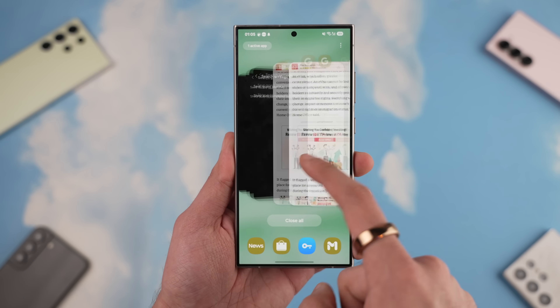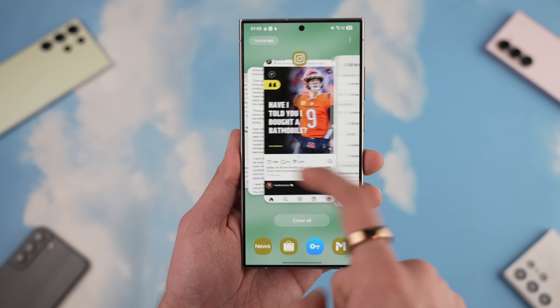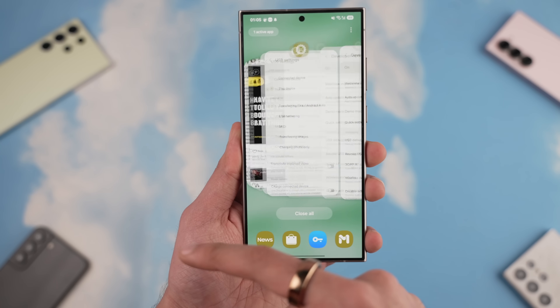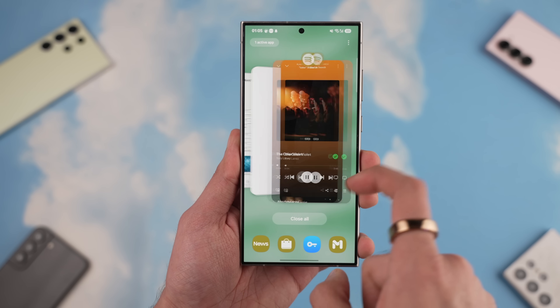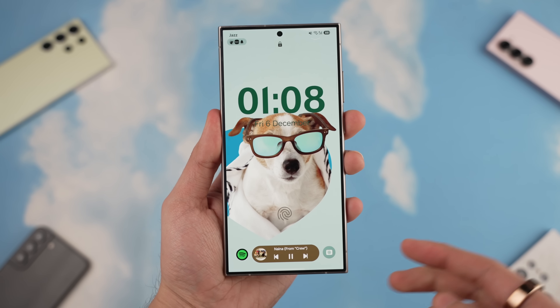The other big visual change is in the multitasking tray, which now features a different animation that is very smooth. Even in beta, this has been really buttery smooth in my testing. Let me know what you think about this new animation style in the comments below.